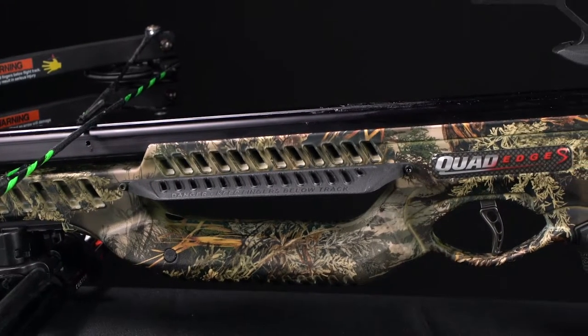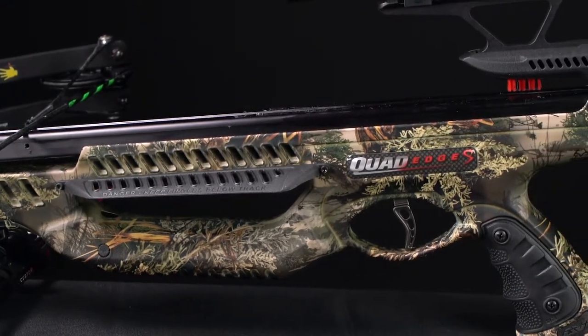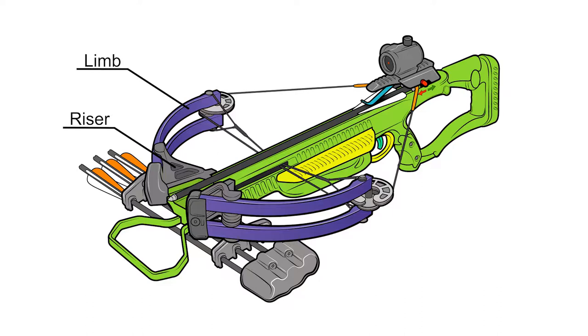Terms like prods and bolts are archaic when describing modern crossbows. Today's hunting crossbows use the same terminology as modern vertical archery equipment. The front end of a modern hunting crossbow is a bow, consisting of a riser and limbs — either recurve or compound.